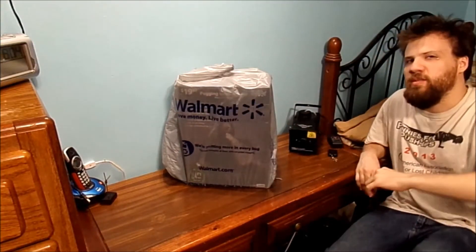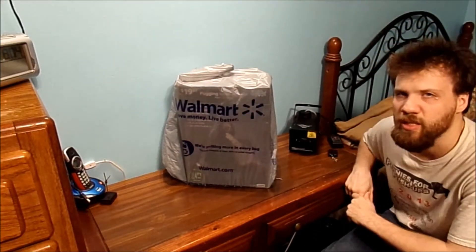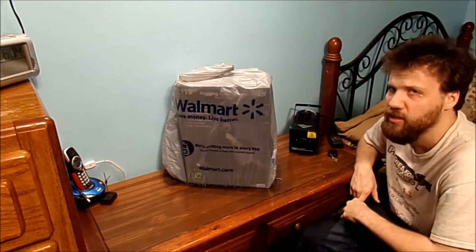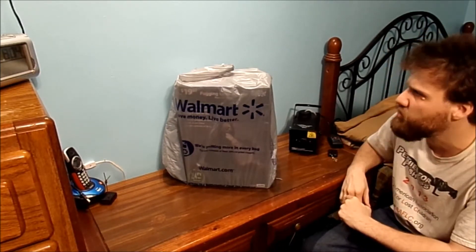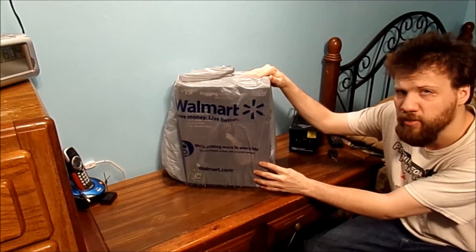Hello, all my YouTube fans. How are you today? Thank you for tuning in to today's vlog. If you're wondering what I'm doing today, I got an unboxing for you.